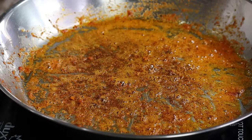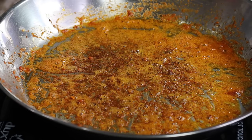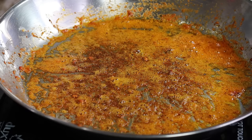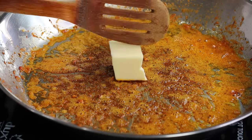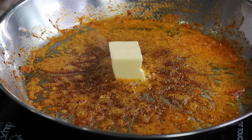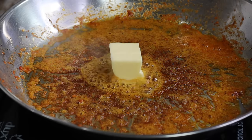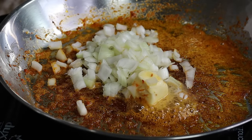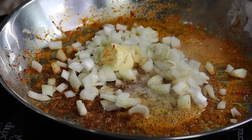Now that I've removed all of my shrimp and set them aside, I'm going to use the same skillet. I am going to add about two more tablespoons of butter — unsalted butter, but you can use salted butter if you want. Once that is nice and melted, I'm going right in with some yellow onions, then about half a tablespoon of minced garlic.